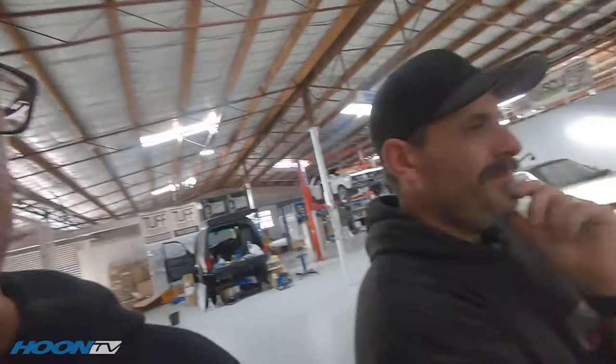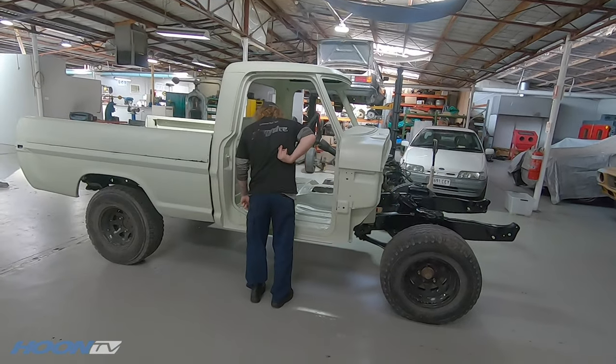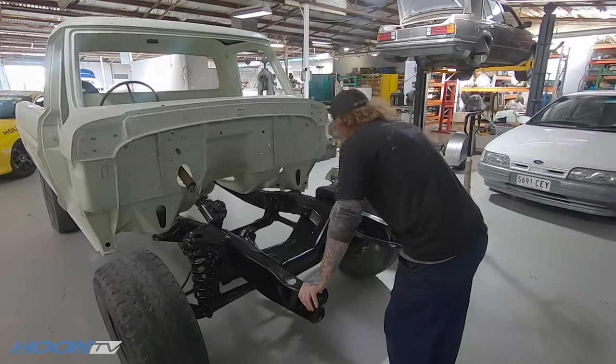Back to finishing the last of the wiring for the fans. Speaking of fans — bad segue — there's a dude who was on the Hoonatics not long ago. That's Mike, now famous on Hoon TV. There's Gav, always on Hoon TV. He's apparently got something wrong with him — felt a breeze.